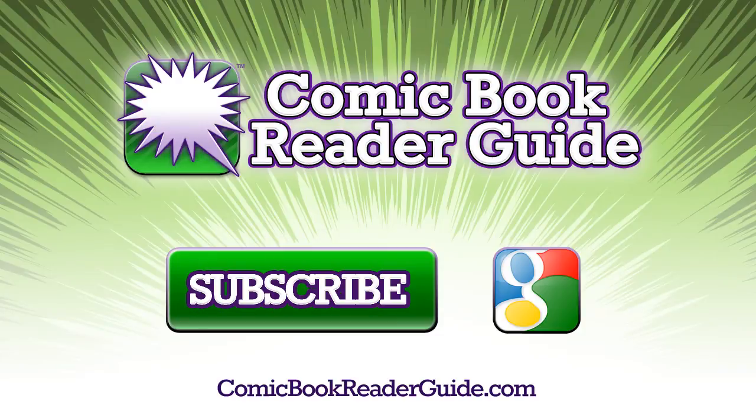And if you enjoyed this video, please subscribe to our YouTube channel. And be sure to check out comicbookreaderguide.com. Thanks!